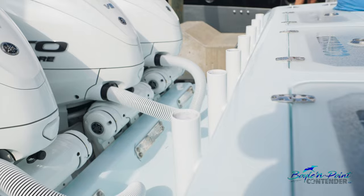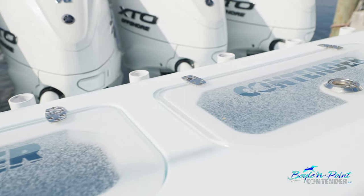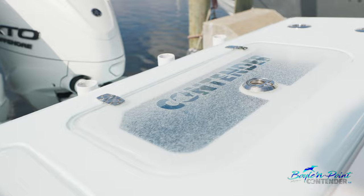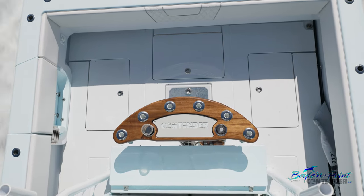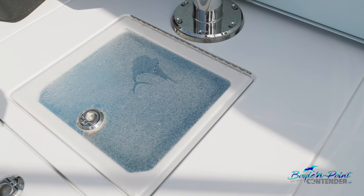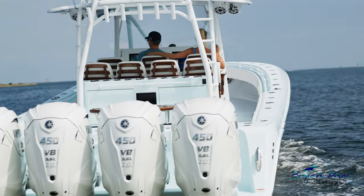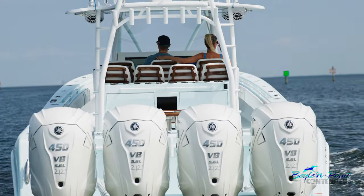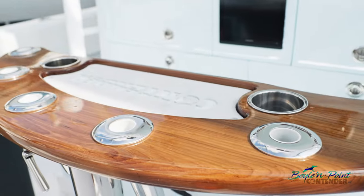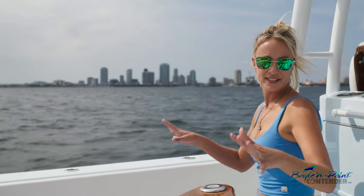We've got a transom rod rack — that's a custom option along the back. Standard this would come with two transom live wells; we added a third insulated transom live well with clear lids and interior lights. One of the most beautiful parts of this boat has to be the teak package done by Release Marine — beautiful rocket launcher with the Contender logo, sea deck, cup holders, and rod holders so you can sit and watch your spread.